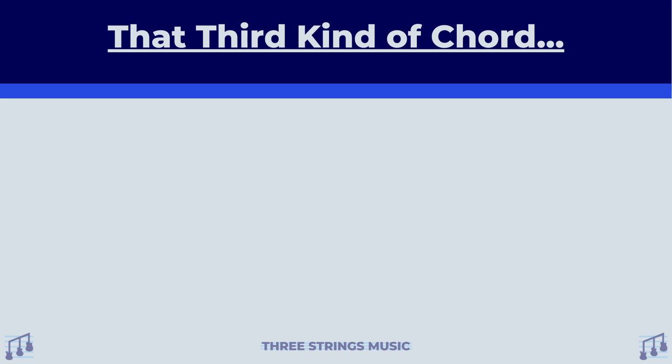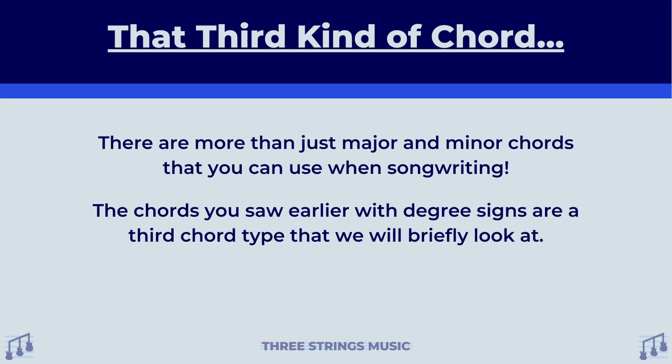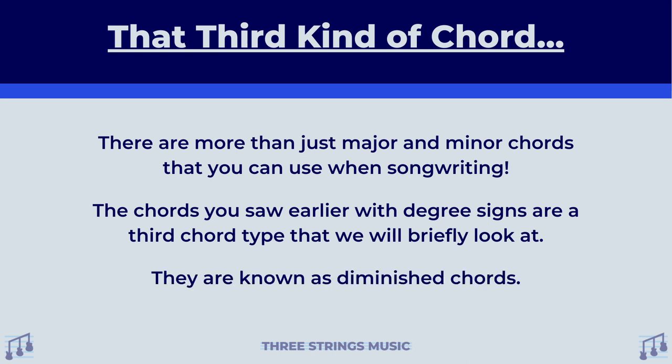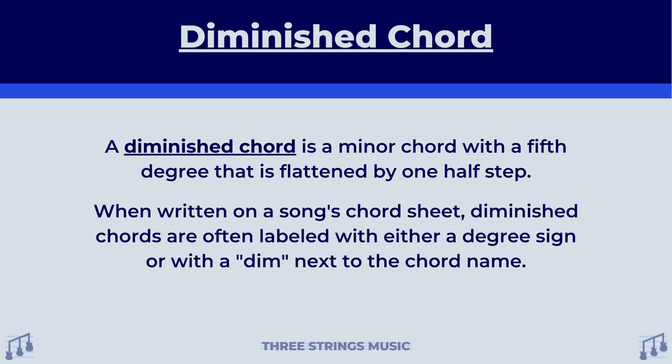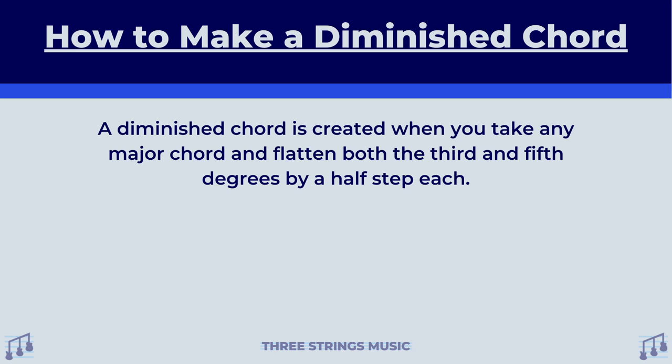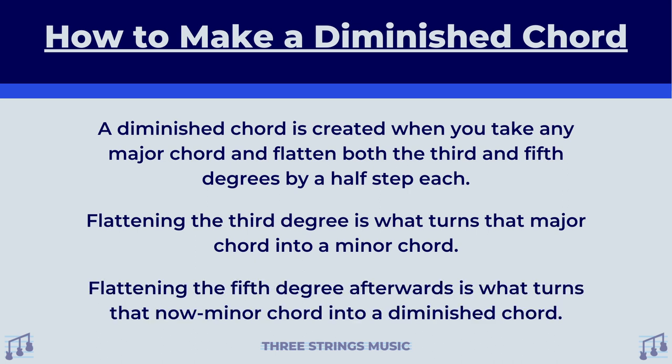Now I did promise you that we would eventually get to that degree sign chord we saw earlier. The truth is, there are more than just major and minor chords that you can use when songwriting. The chords with degree signs are a third type of chord called diminished chords. A diminished chord is a minor chord with a fifth degree that is flattened by one half step. When written on a song's chord sheet, diminished chords are often labeled with either a degree sign or a dim next to the chord name. A diminished chord is created when you take any major chord and flatten both the third and fifth degrees by a half step each. Flattening the third degree turns that major chord into a minor chord, and flattening the fifth degree afterwards turns that now minor chord into a diminished chord.